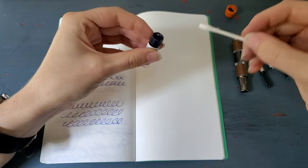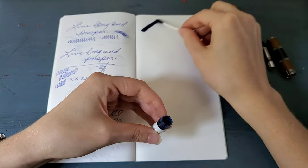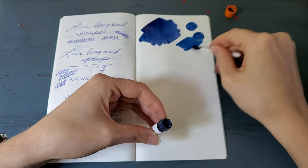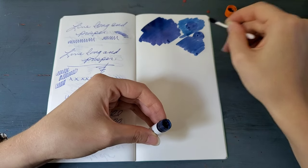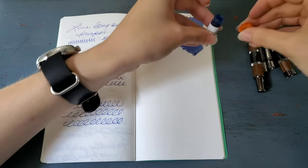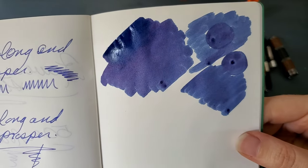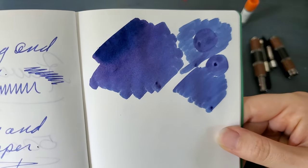I'm going to start with a swab and then I'm actually going to ink up my Monteverde Regatta with it. That is really pretty — that's like really nice, in between a cobalt and a denim. That's just really cool. It actually looks like there's a little bit of variation to it. Very pretty.